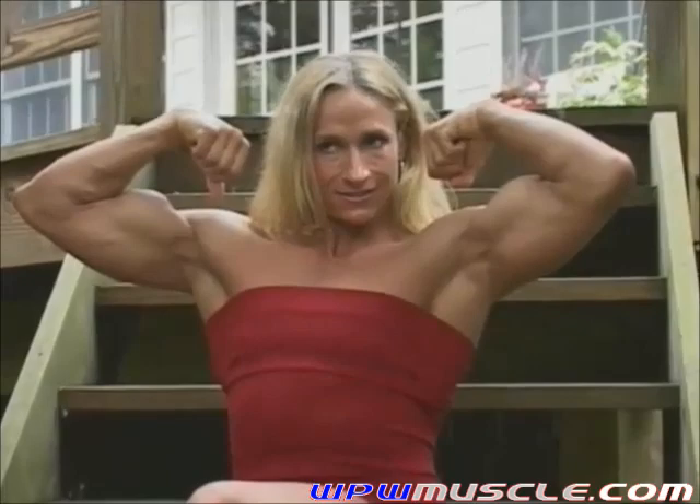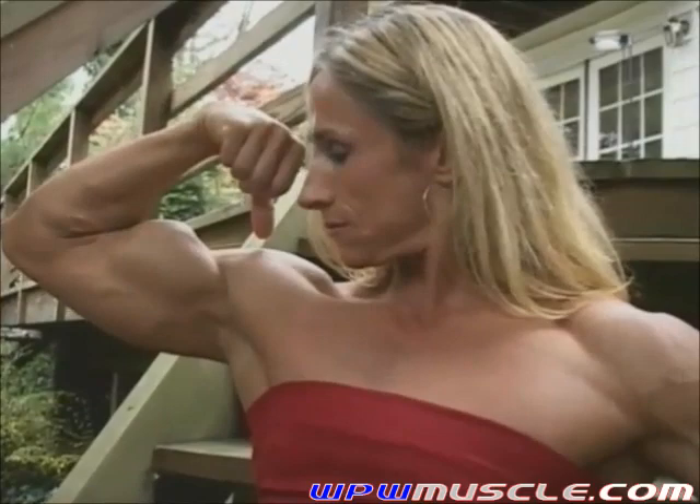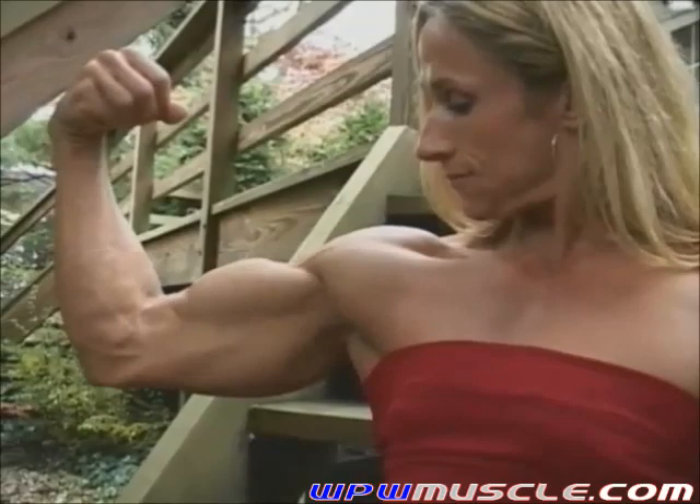One, two, three, real hard. Good. Just do your right arm again. Drop a little bit, double down, there you go. Left arm, just like that. Good. You can put the bicep down.